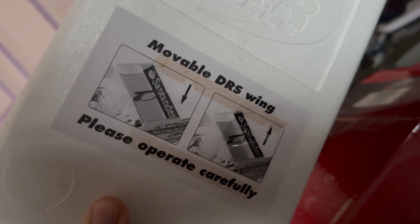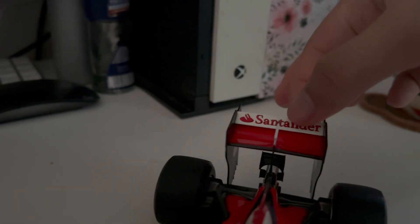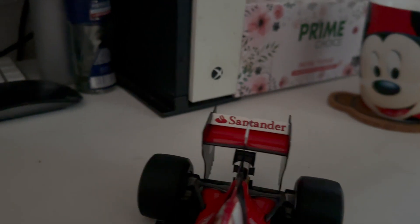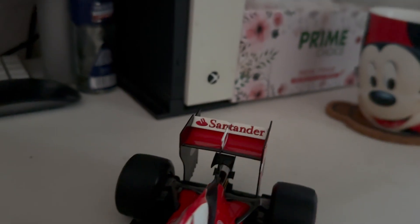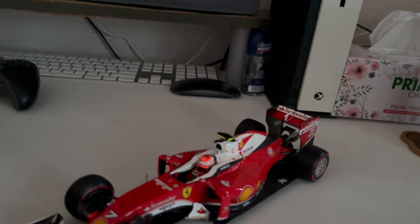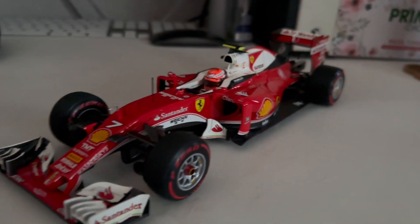You're actually able to move the DRS wing at the back. I'm not going to touch it too much because I might break it, but it does have the movable DRS flap which opens and closes — simulating when drivers want to overtake other drivers.